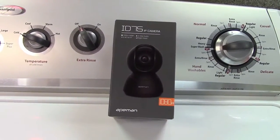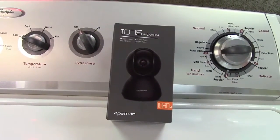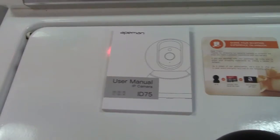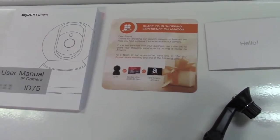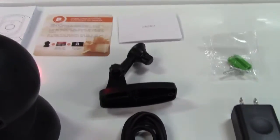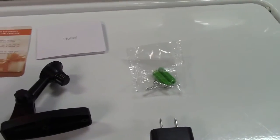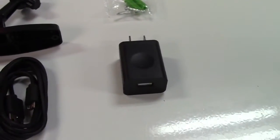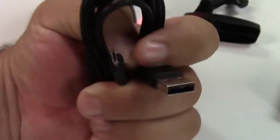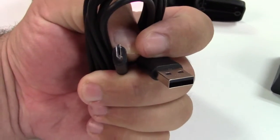This is the Apeman 1080p Wi-Fi security camera. Let's take it out of the box. In the box we find the user manual, a share your shopping experience on Amazon card, a hello card, and we find the camera itself along with a mounting bracket for it. They included screws and wall anchors, the power adapter, and the cable which is USB to micro USB.